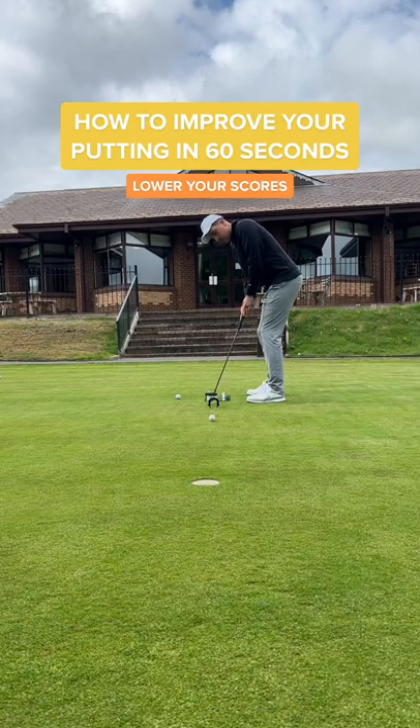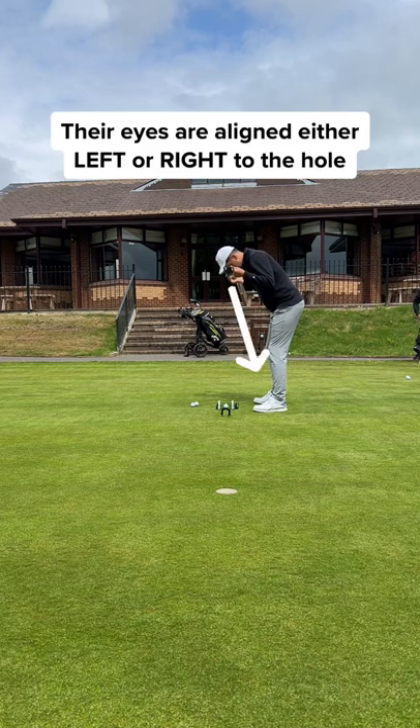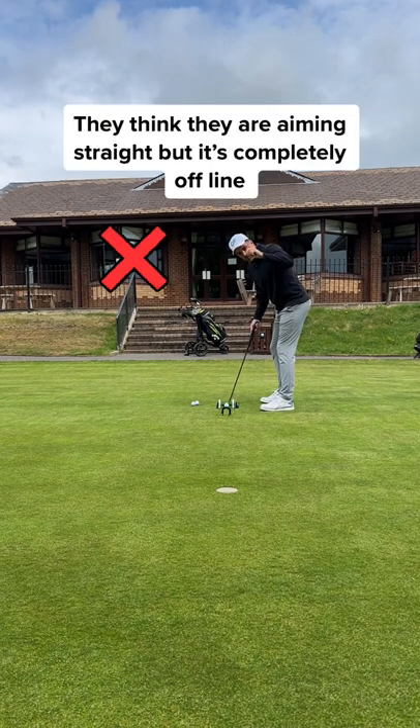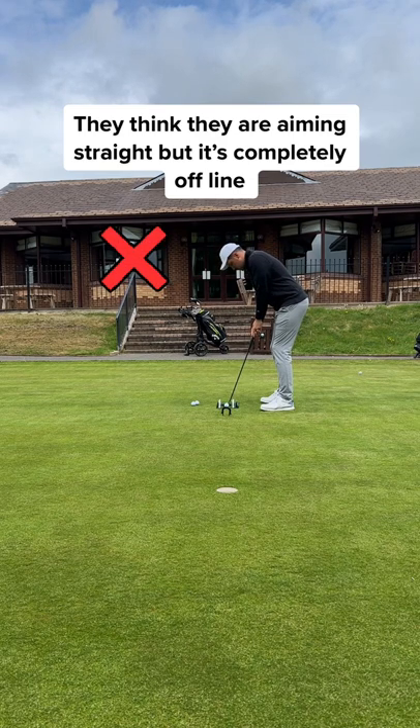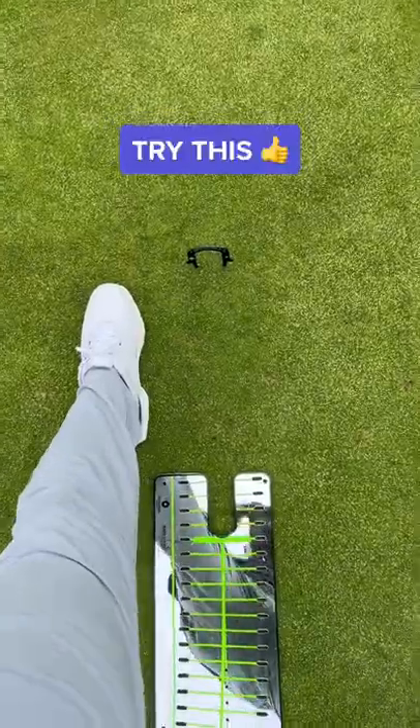Here's how to improve your putting in one video. Welcome to Learn Your Score. So many amateur golfers don't think about the setup in their putts. Their eyes are aligned left or right to the target and they think they're aiming straight — so it doesn't matter how good you putt the ball, it's always off-centred.